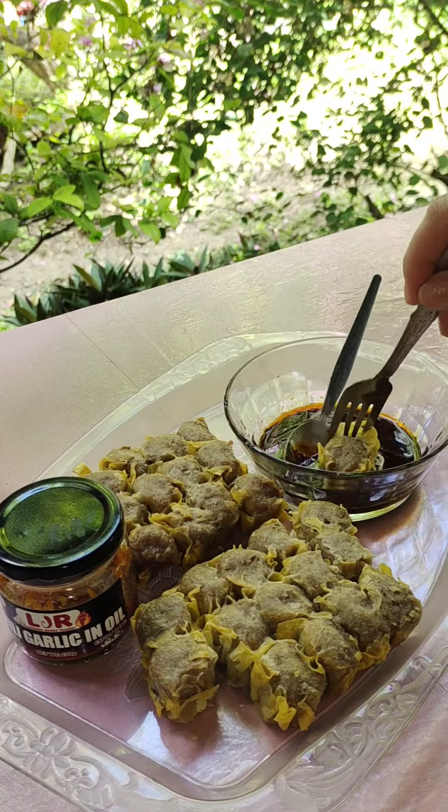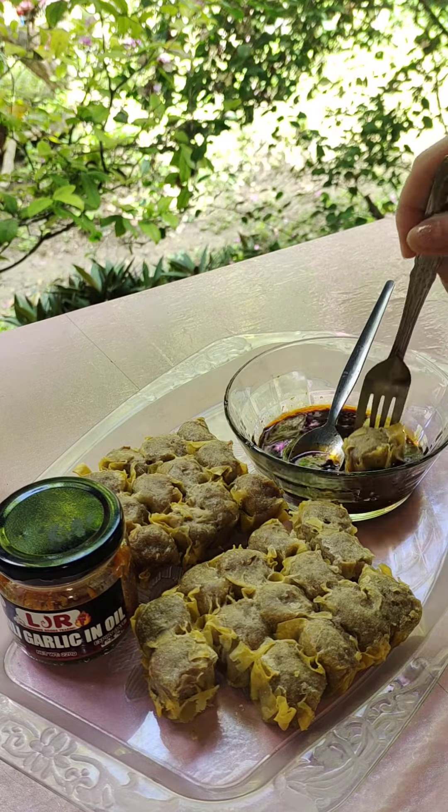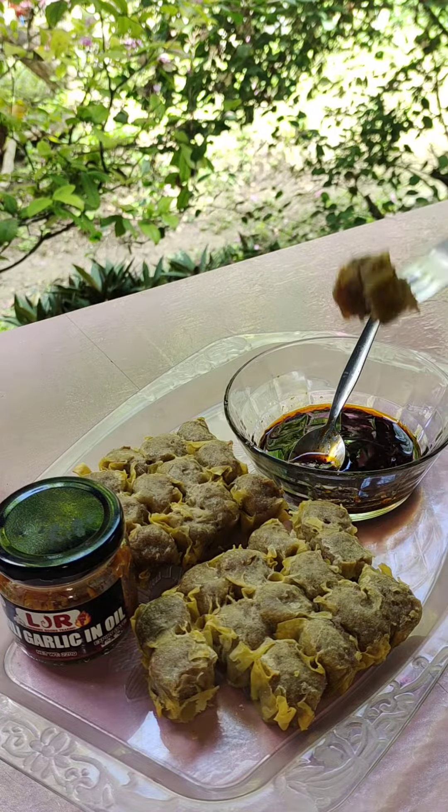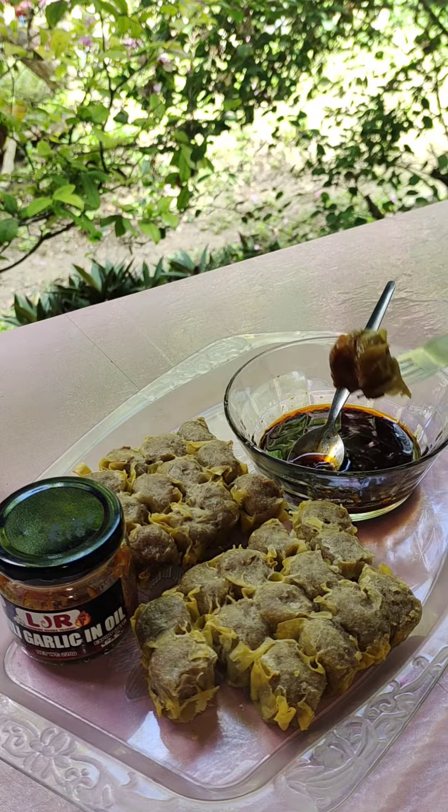So that's it, I hope you enjoyed this reel video and let's now eat our shumai with chili sauce. Thank you for watching!